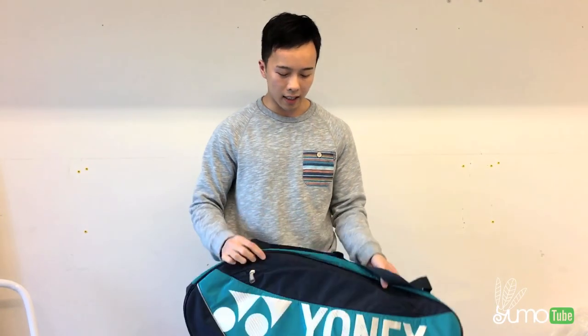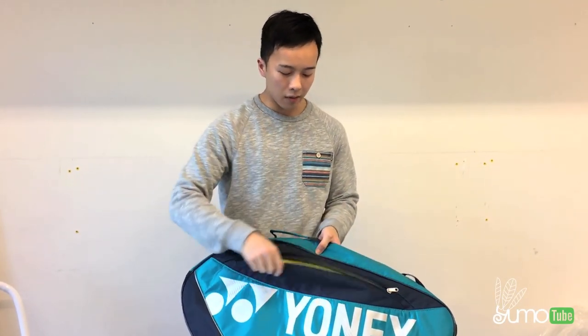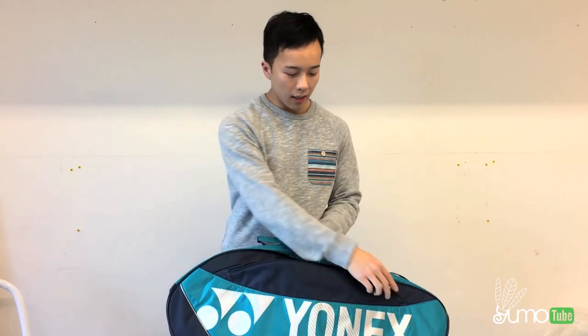For this bag, it comes with a single strap. It has a small handle for you to carry. There is a small front pocket here for you to put your phone, wallet, keys, extra grip, and all of those small things.